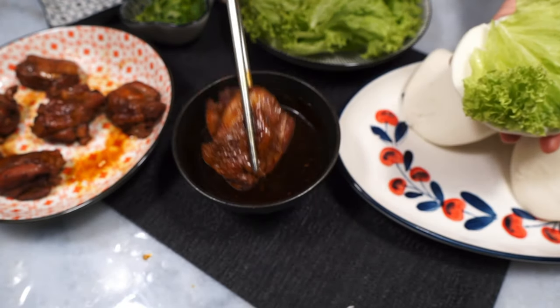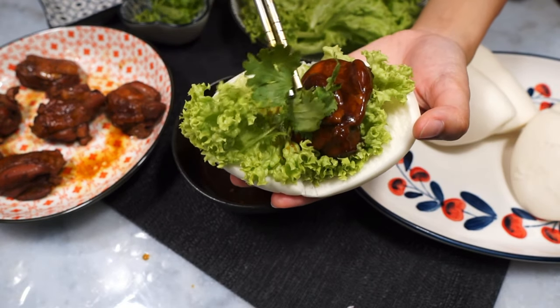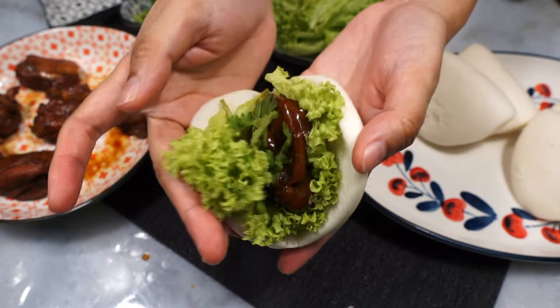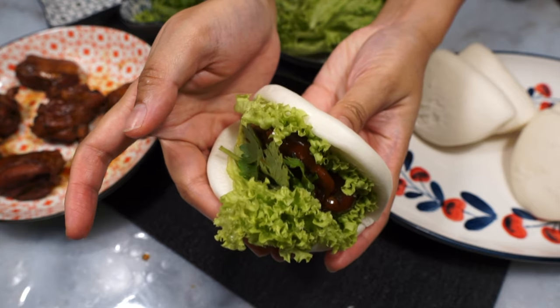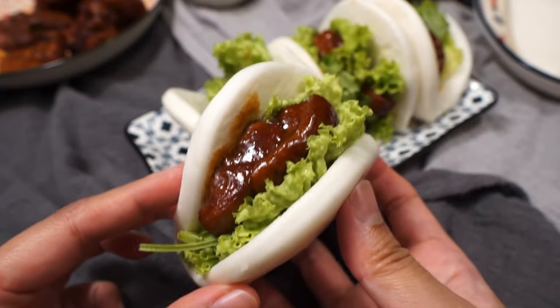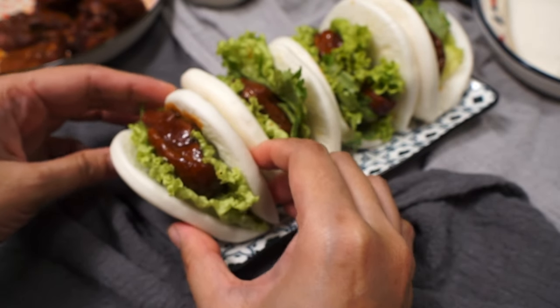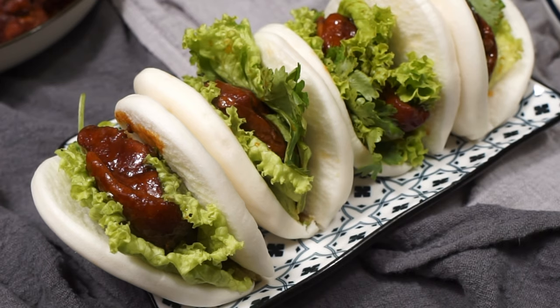The lettuce and coriander are crucial for a good kong bak pao — the fresh greens really help to balance everything out and cut the fattiness of the chicken thighs. If I weren't filming, you wouldn't even be able to see the chicken in my kong bak pao because I'd pile on the veggies. And that is chicken kong bak pao — unbelievably easy and addictively moreish little buns of happiness. Make sure you give this a go!